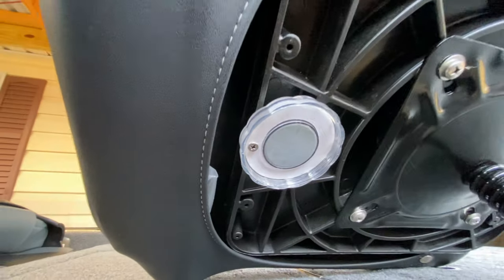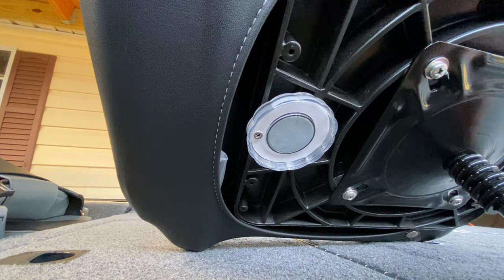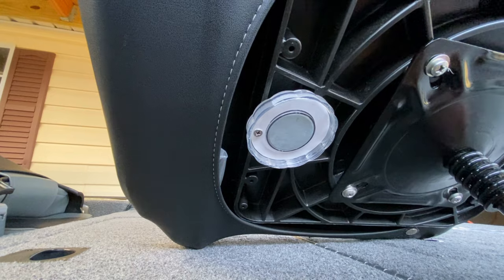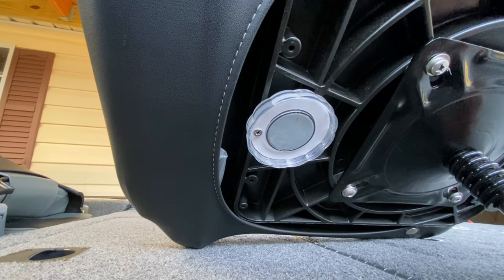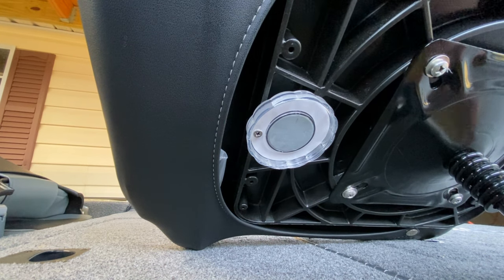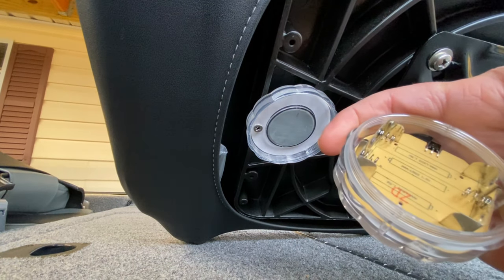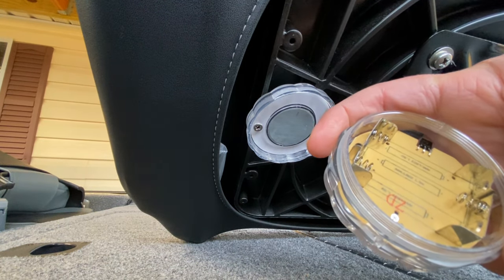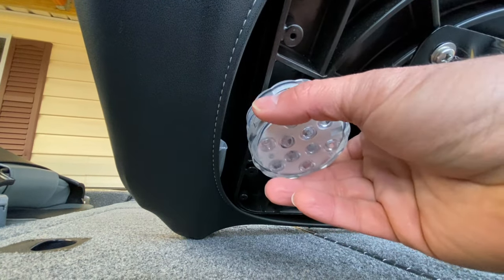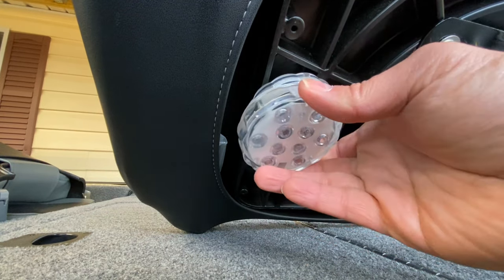They also have a magnet inside of them, so if you're adhering them to metal, they will stick to the outside of the boat. I've actually seen guys take these and put them on the back of their transom so they've got some light underwater. These are supposed to be waterproof and submergible. There's a little white plastic seal that's supposed to keep the water out if you do submerge them. I've never had any issues out of them.